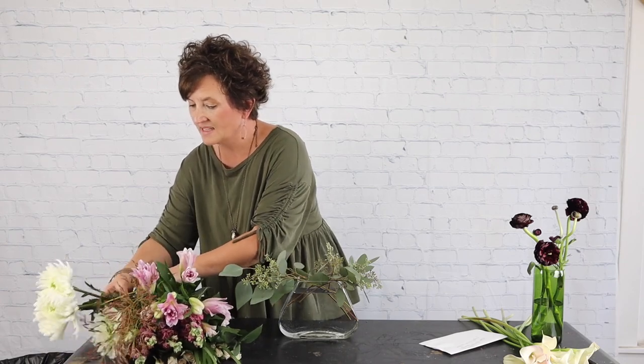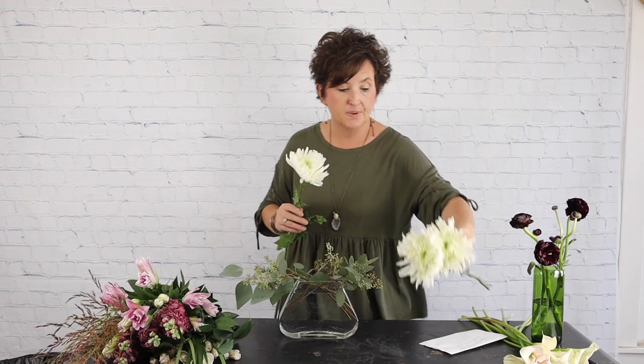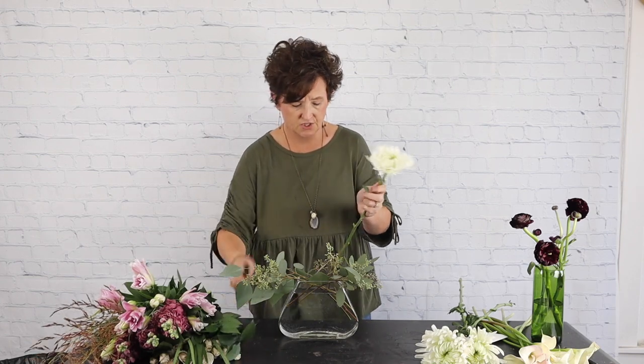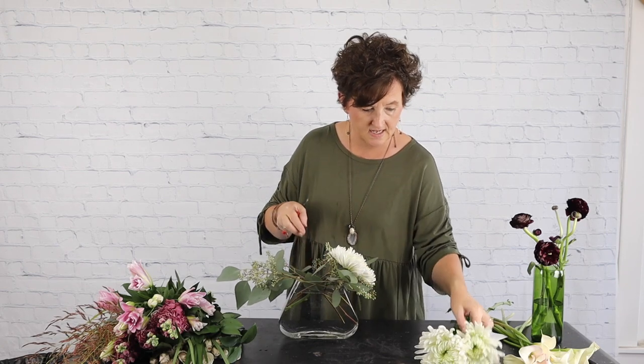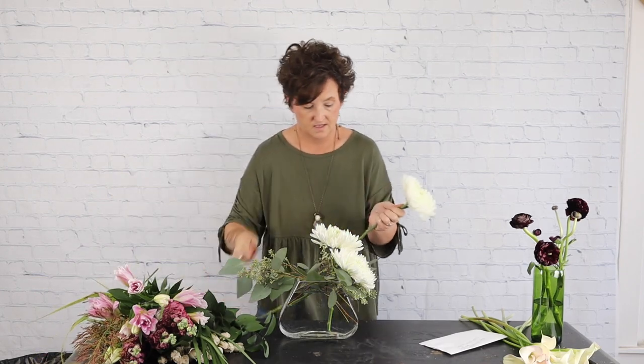Next I have some magnum mums — these are large white mums. I love these mums, they're just so big and so pretty. I'm going to place them low in this arrangement. I'll pull back some of the foliage, cut the stem shorter, and tuck it in. They may flop for a second but as soon as I get all my other flowers in they'll be just fine. See how large and pretty that mum is — so pretty.